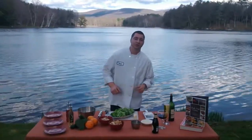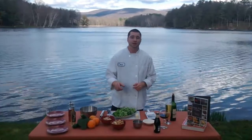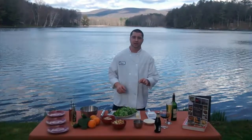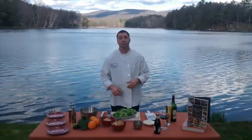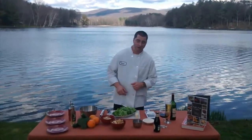Hello everyone and welcome to another edition of Cooking on the Lake. I am your host Brian Peacock and today we're going to demonstrate how to make a classic chicken Caesar salad. This happens to be one of my favorite Caesar salads, so hopefully by the end of this episode it will become one of your favorites as well.